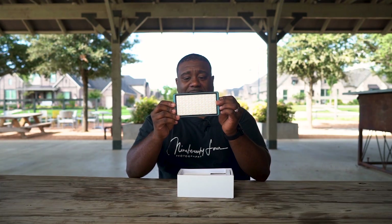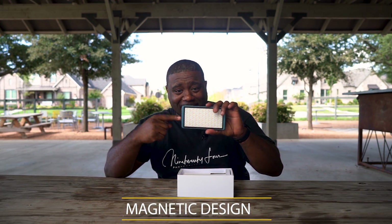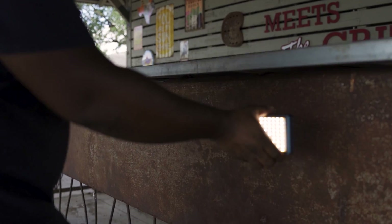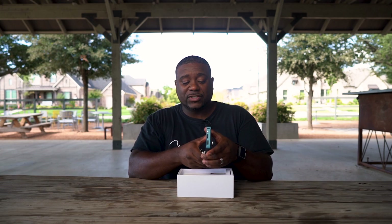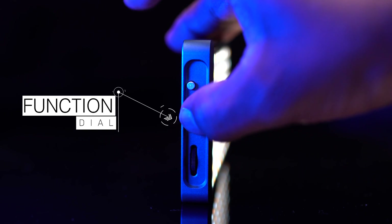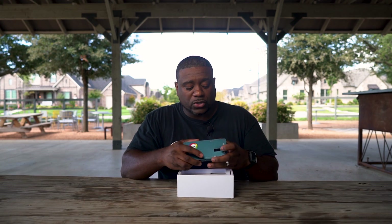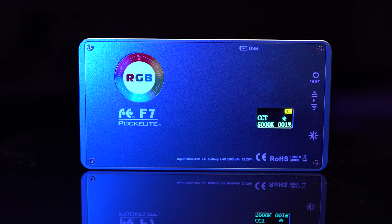So what comes in the box? You get the LED light, which is built with some really good quality, and what's cool about this light, it is magnetic — so that is a plus for me. You have an on/off, a dial that can go up and down, and then you have your intensity dial right here at the back. You also have an LED screen that shows you charging, the Kelvin, the RGB color space — all that right here on the back of this screen.